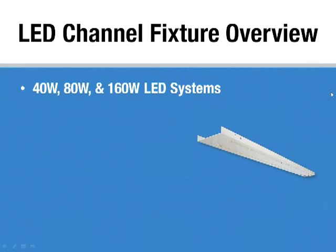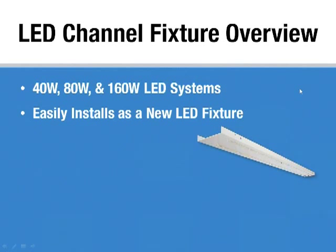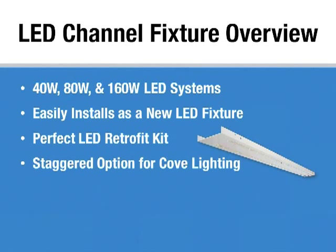We're reviewing the low-profile channel. This product is available in 40-watt, 80-watt, and 160-watt LED configurations. This product is appropriate for both new fixture installation as well as retrofitting. It is configured to be able to easily retrofit onto an existing strip channel, much like we do with our current fluorescent retrofit kits.